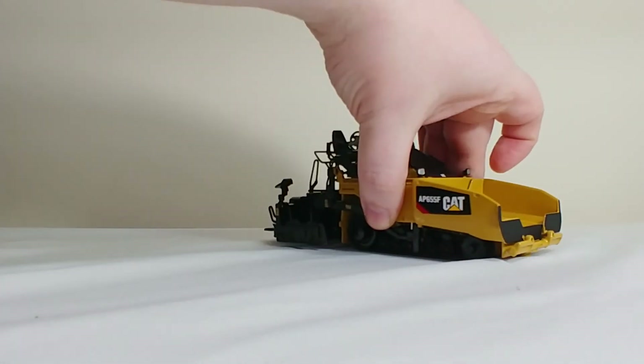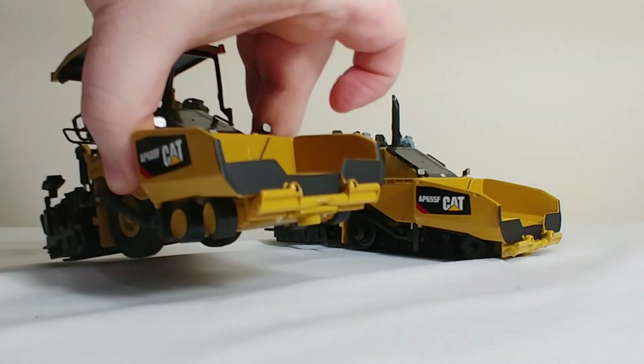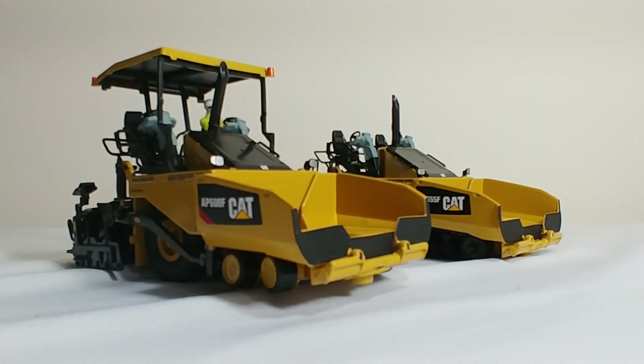If you're in the market for new pavers in 1-50 scale, I definitely would recommend these two. They are not very expensive by any stretch of the imagination. And while they may not have the same level of detail and function of some of the NZG pavers, honestly these are really, really good, and you really can't beat it for the price.